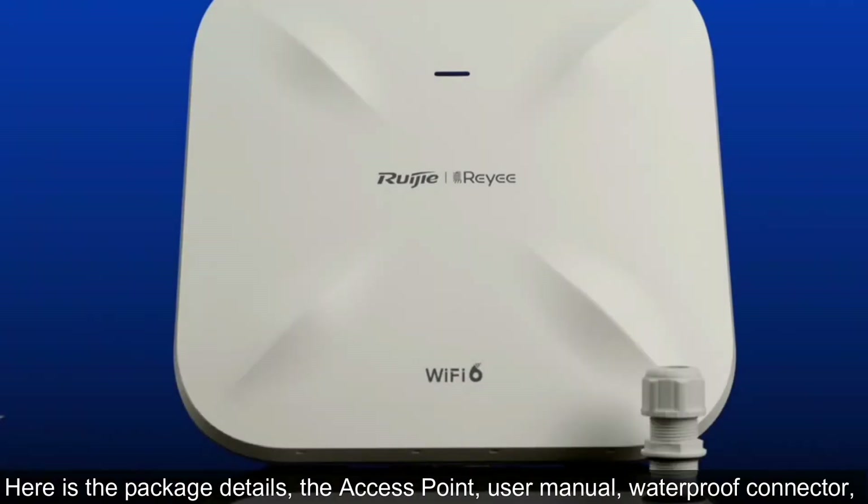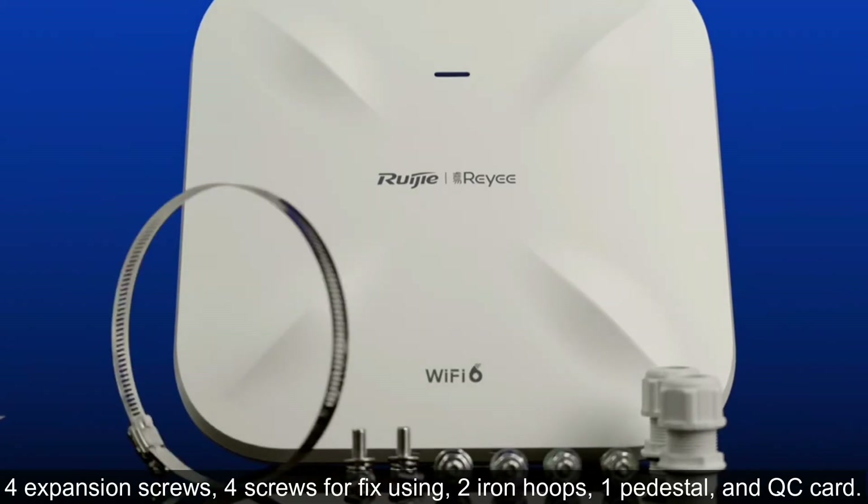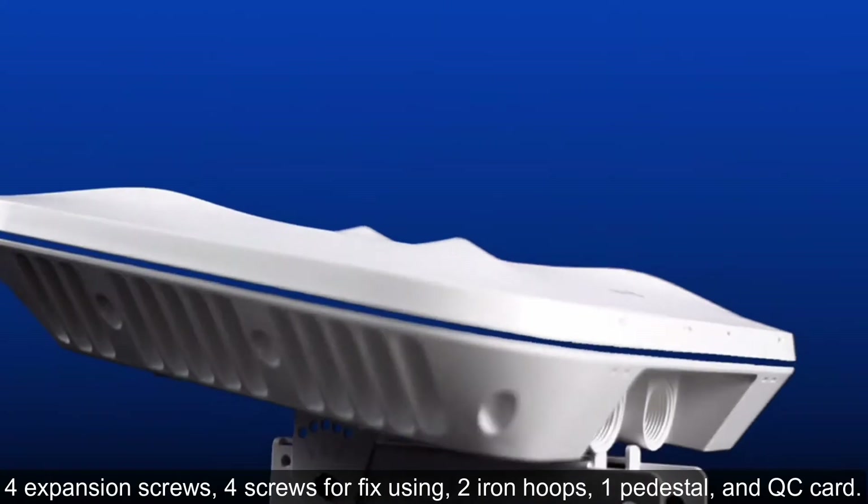Here's the package details: the access point, user manual, waterproof connector, four expansion screws, four screws for fixing, two iron hoops, one pedestal, and QC card.